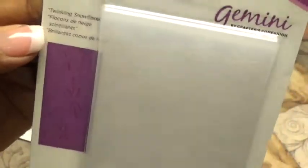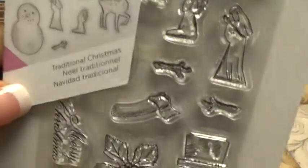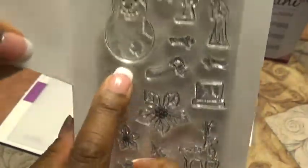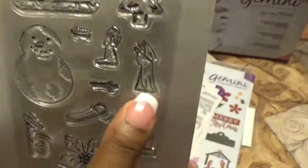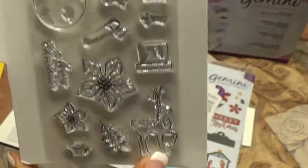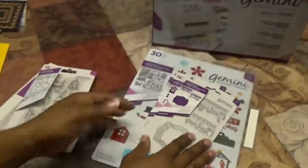We have this 3D embossing folder — it's twinkling snowflakes. Here's what it would look like when you cut it out. We have this stamp set with 16 pieces called Traditional Christmas. I love these — look at your poinsettia, Merry Christmas, your snowman, your sled, your tree, and even them praying — I love that — the baby Jesus.